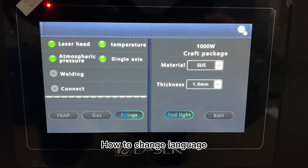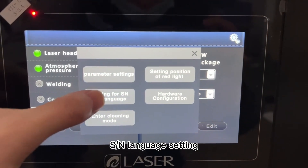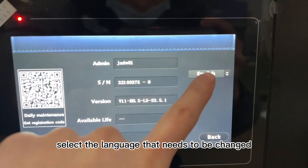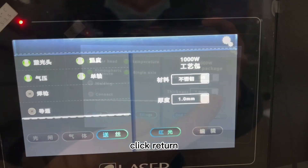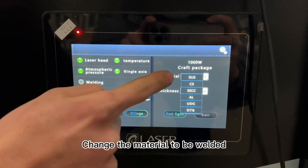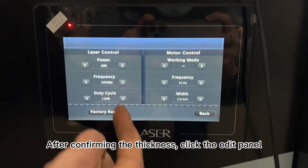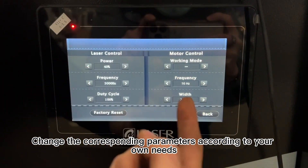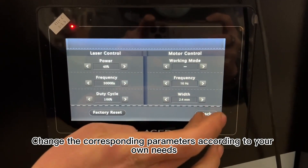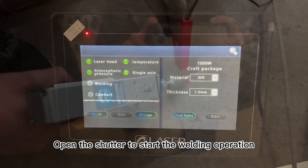To change the language, click Settings in the upper right corner, then go to language settings and select the language that needs to be changed, then click return. Change the material to be welded and change the thickness of the weld. After confirming the thickness, click the edit panel and change the corresponding parameters according to your own needs. Open the shutter to start the welding operation.